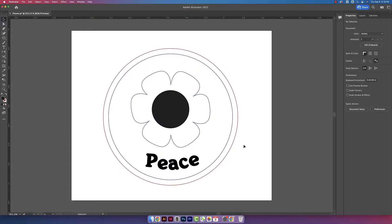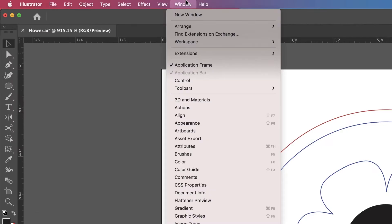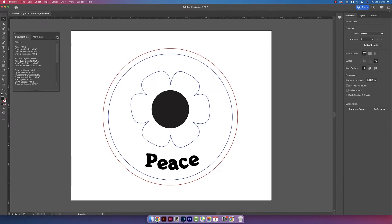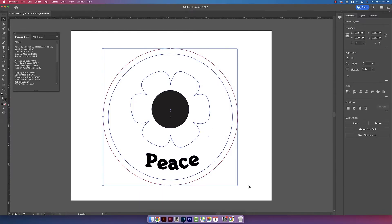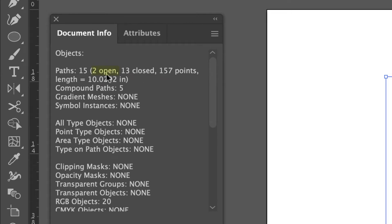I always like to make sure that I don't have any open paths. To do that in Illustrator, you go up to Window and then Document Info, then click on the little hamburger icon and then Objects. Click and highlight your design, and over here you can see that I have two open paths.